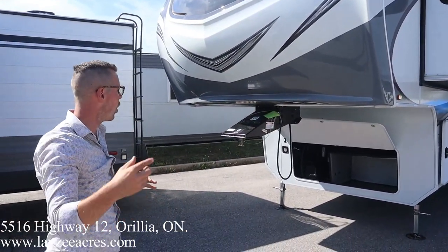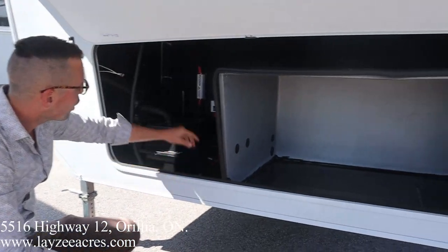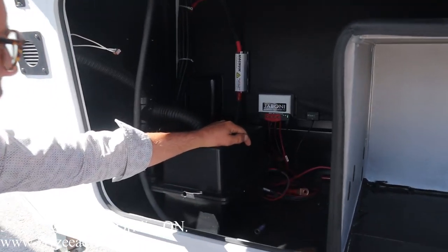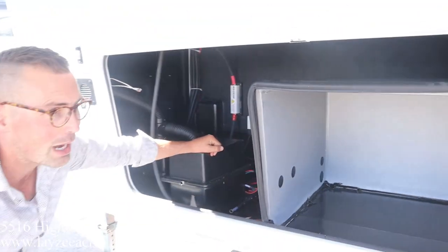It's not going to fade on you at all. Dropping down below that, we do have our generator prep right in through here — that's what that box is for with that wiring. We also have the solar charge kit on this one, which is an option. And then we get the residential fridge on this one too, so they give you the two batteries there, ready to go.